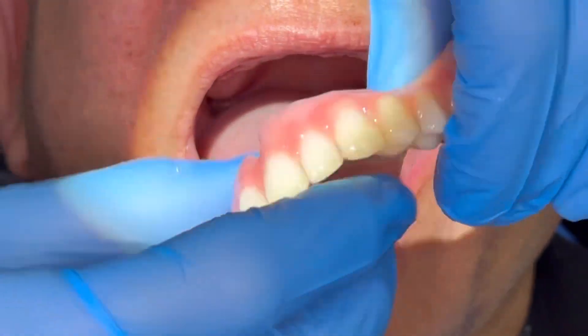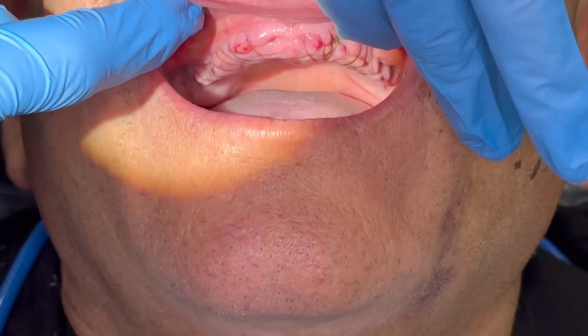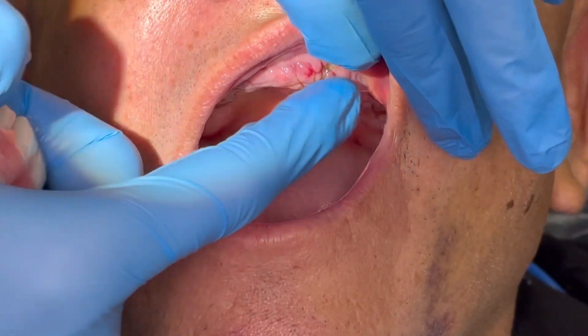This is the patient we saw today. He had an immediate denture placed about a week ago, and you can see that he is healing well.